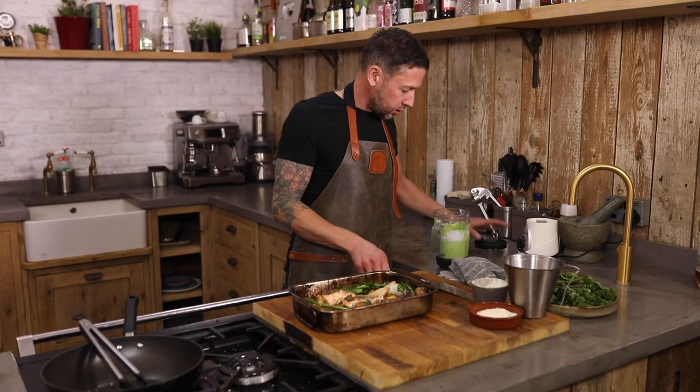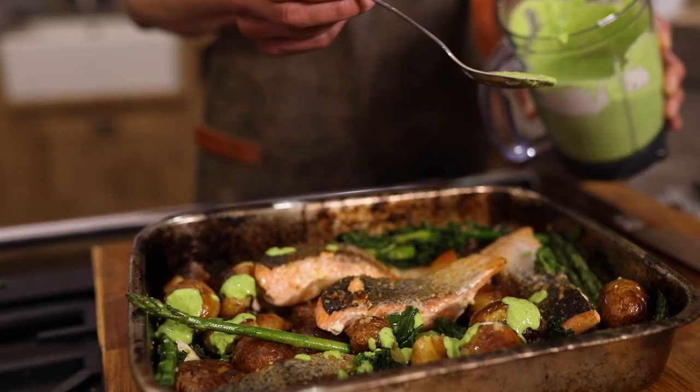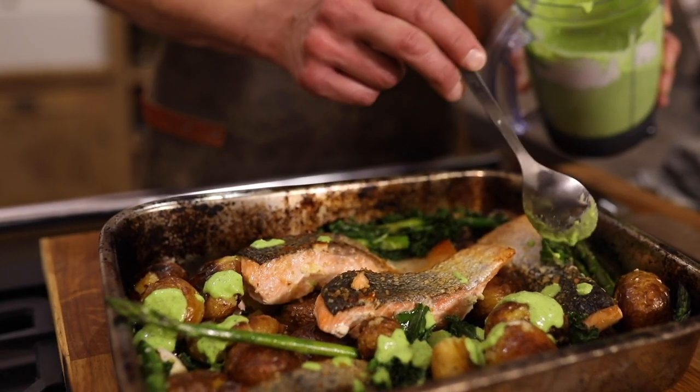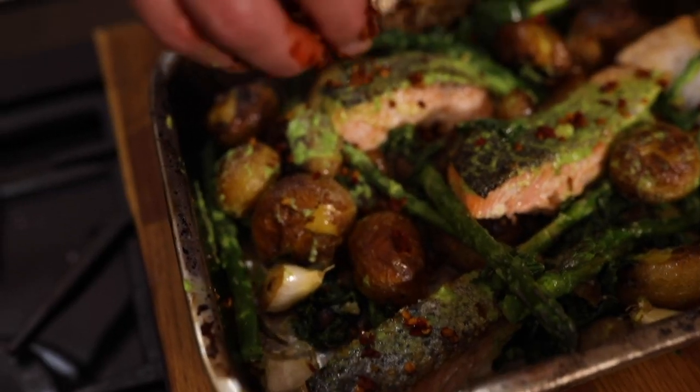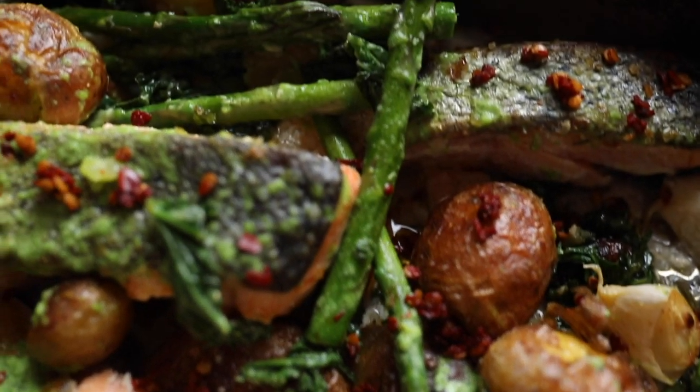We're gonna take our beautiful puree and just simply dress that over the top. Then lastly, we've just got a little bit of chopped chilli just over the top — just to give that little bit of fiery heat going through there. It's simple, it goes in one tray, it's healthy, it's beautifully vibrant in flavour. That is my salmon and pea pesto one tray bake.